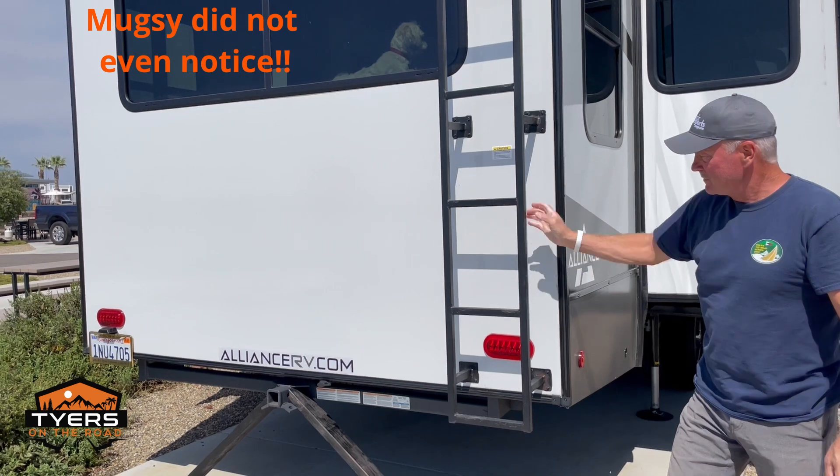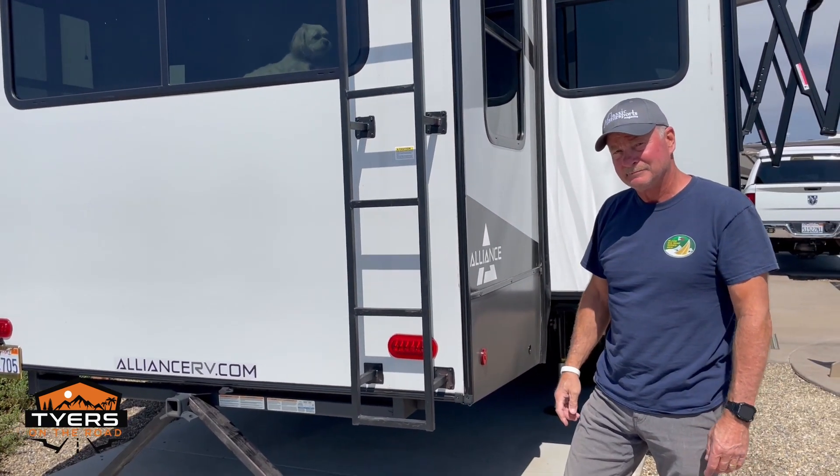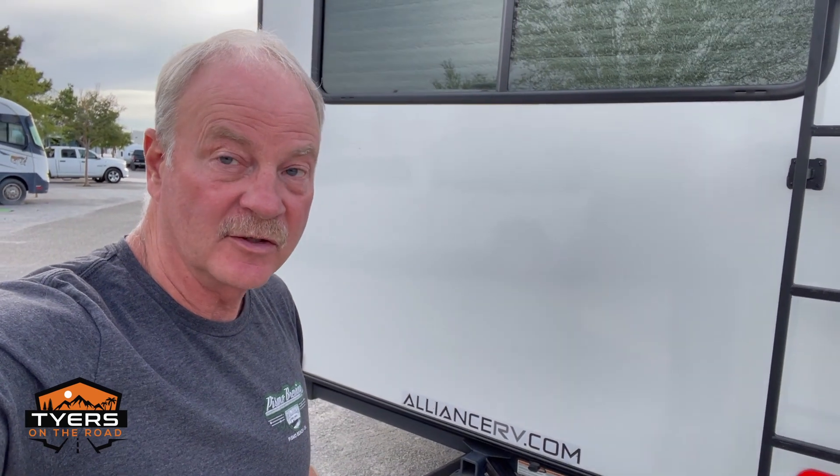Now your rig hardly even shakes or moves — not bad for about 10 bucks. These work on multiple surfaces as well, even on gravel as well as concrete. I've had them in dirt a couple of times and they work just fine.